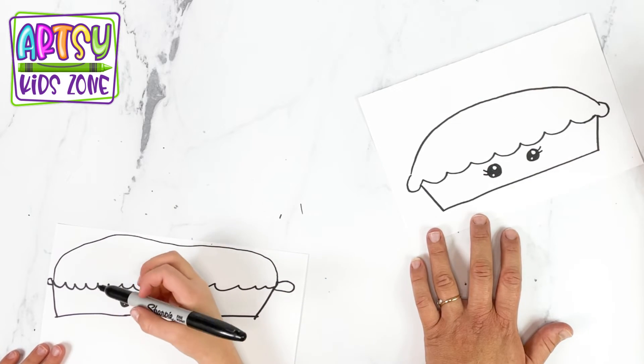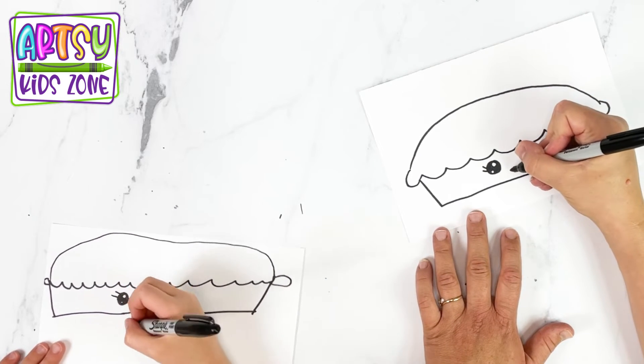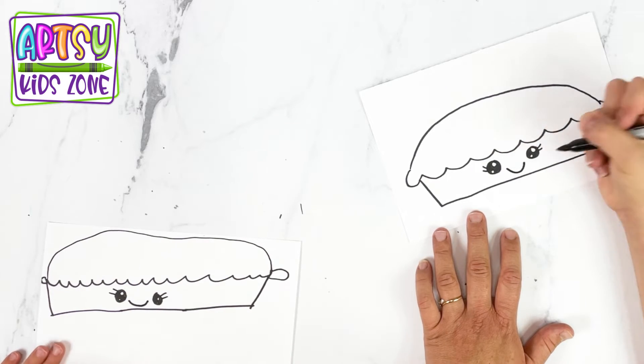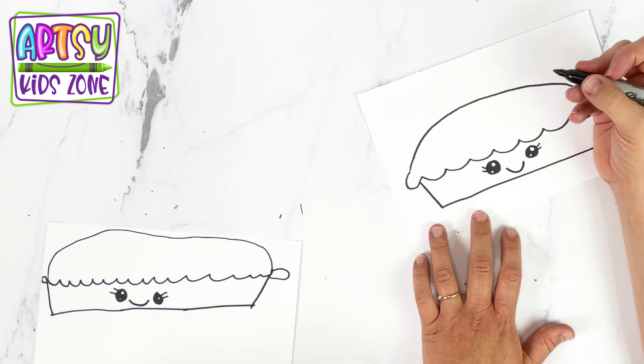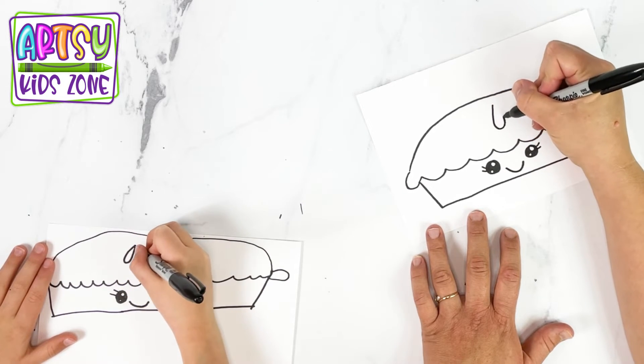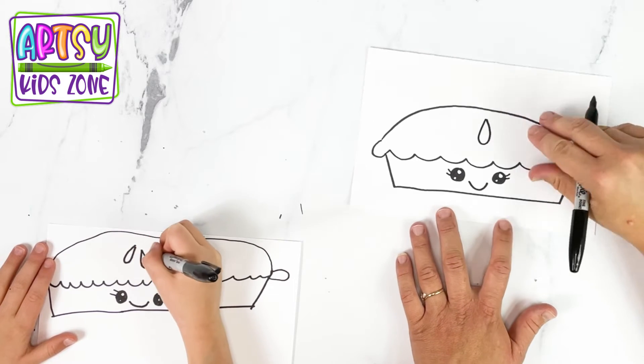And then we're going to do the little smile, just like this. And now we're going to color it in. Oh, I forgot — let's add some slits to the top, the teardrops.